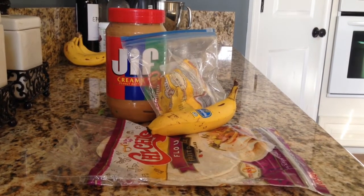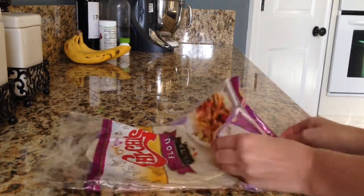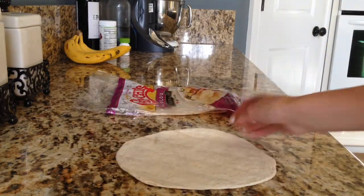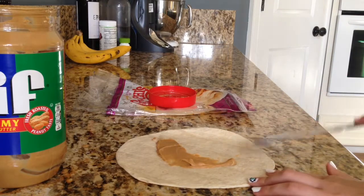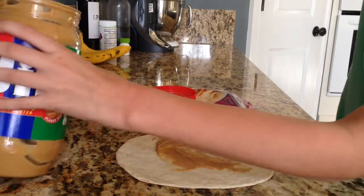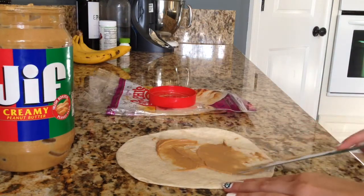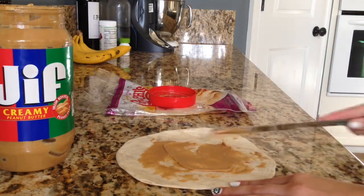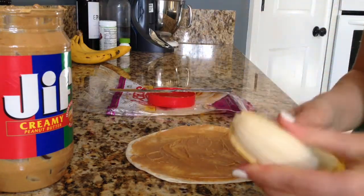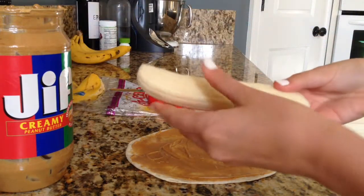Okay guys, now here is the best part — the food! These are your ingredients. First, you're going to start out with your tortilla, and this has to be a soft tortilla. Lay it out right here like that. Then you're going to take your peanut butter and spread that all over the tortilla. If you're allergic to peanut butter, you can use something else like Nutella, but it won't be as healthy. Then take your banana, unpeel the whole thing, and put it on one end of the tortilla.